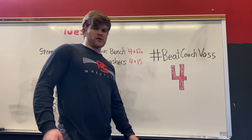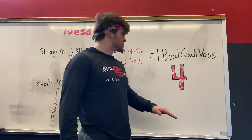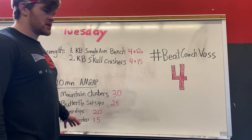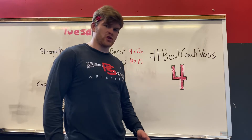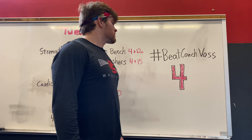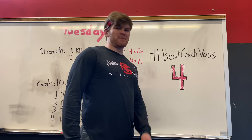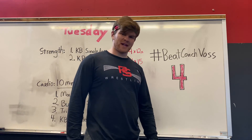That's the workout for today. Our hashtag BeatCoachVos score is four — I got through four whole rounds in ten minutes, and your job is to beat me. Try to get five. If you get four, you're right on par with me. That's my challenge to everyone watching — beat me, see if you can beat my time. Get after it, let's make it a great day.